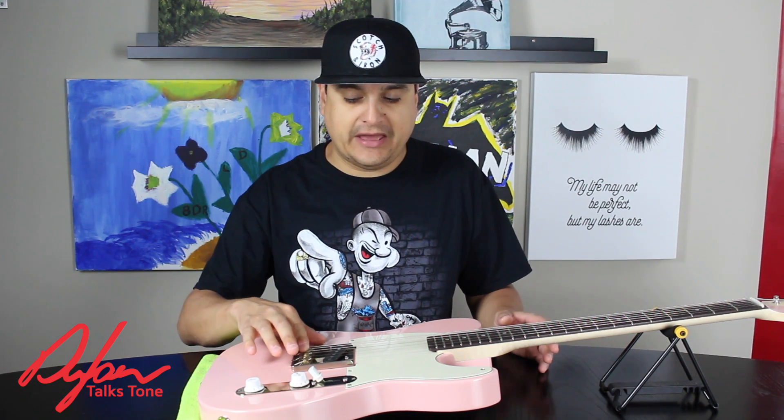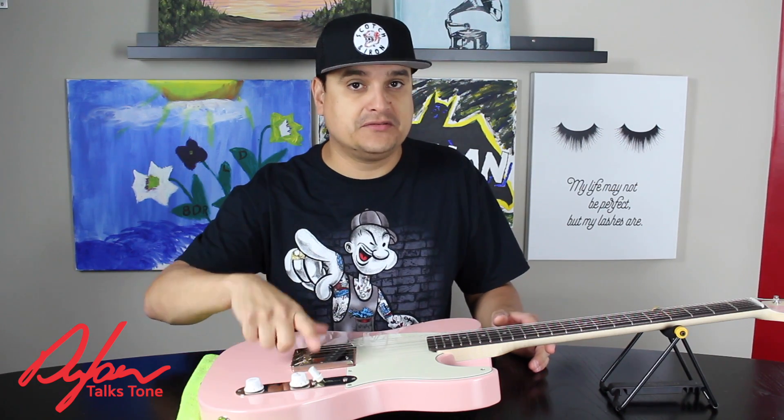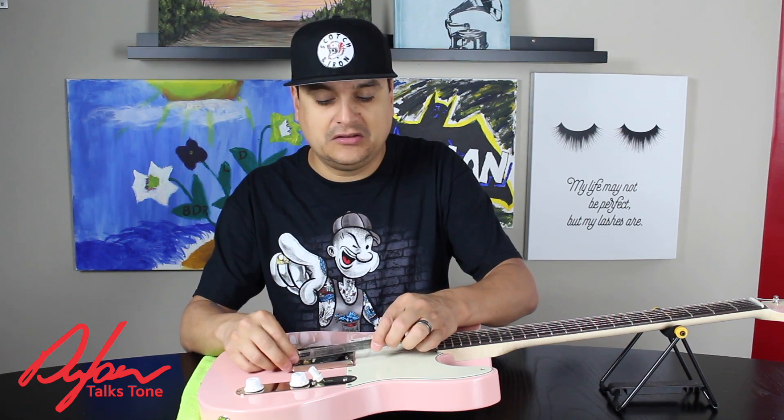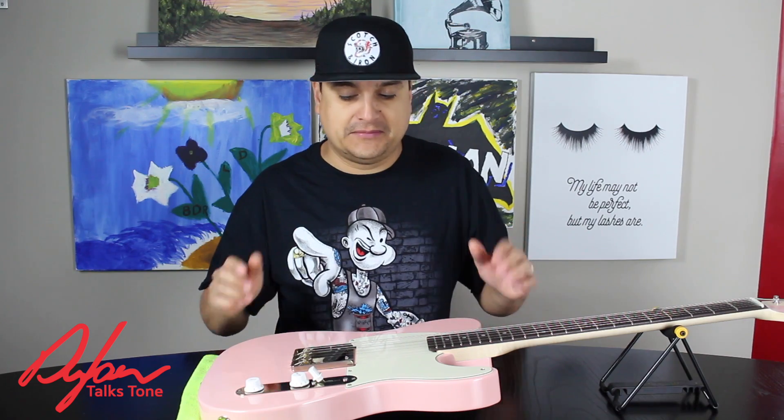Now, if it is a guitar with a Tone Pro's bridge — a Tune-O-Matic style bridge — where you have saddles where you can only adjust one edge or the other, that might need to be taken to a guitar tech if you are not comfortable with filing grooves in your saddles, if the saddles you have don't properly match the radius of the fretboard. So that's something to keep in mind.